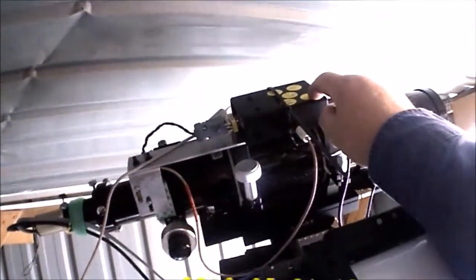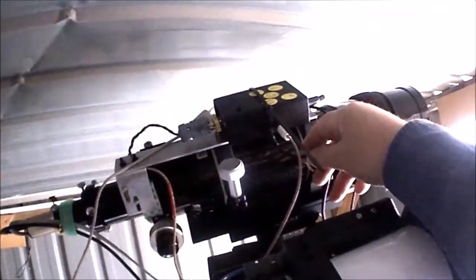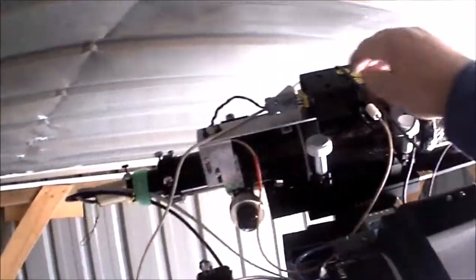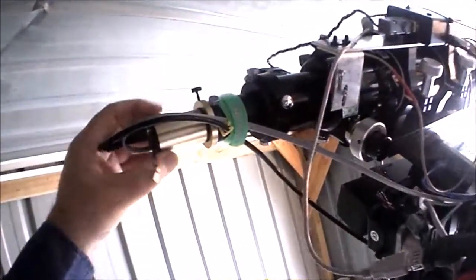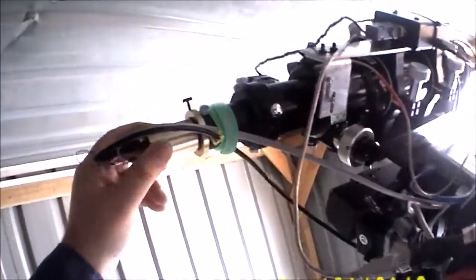The home position switch is wired. This is a temperature probe — 12 volts DC, RS232 — to a stepper motor direct drive, sitting here on an Orion ED80. And this is the QHY 5L2 guide scope.